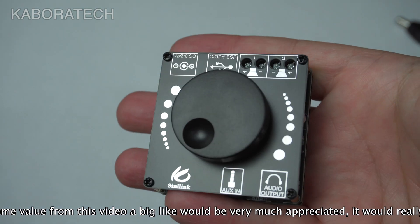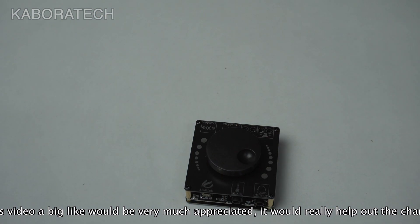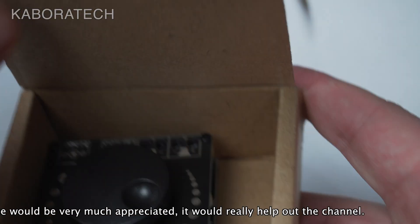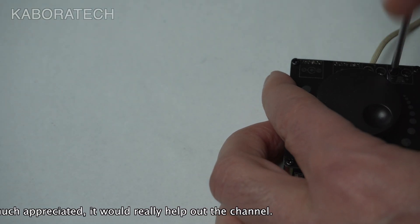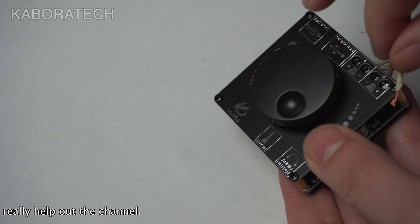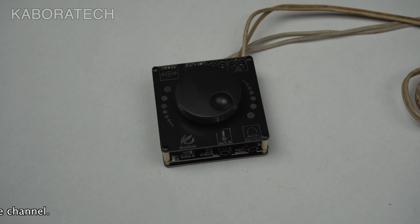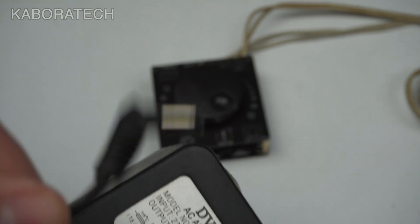It's ready for testing. It doesn't come with a power supply. I don't know why it came disassembled — there's a lot of space inside the box. Let's connect the speakers — left and right, two cables for each one. I got a power supply from an old router: 12 volts and 1000 milliamps, which will work.